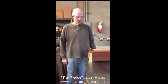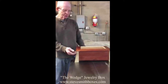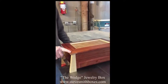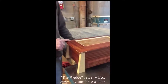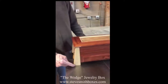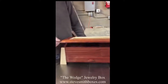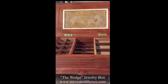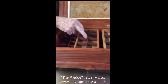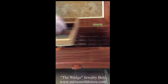Smith, and these are my wedge style boxes. This particular box measures 16 inches wide by 10 inches deep and sets 6 inches off the tabletop. The lid swings up and is supported by itself. It has two sliding trays on the inside over a divided field.